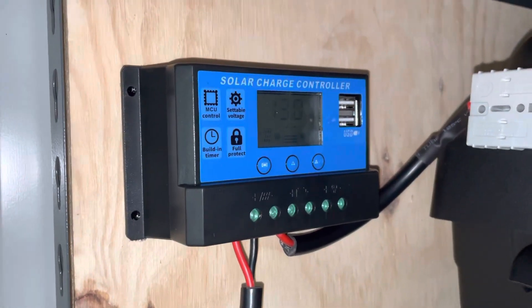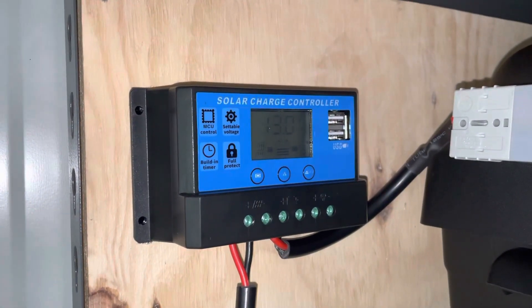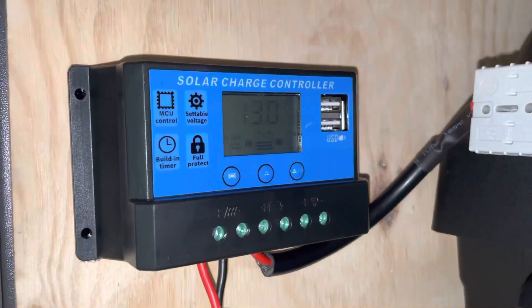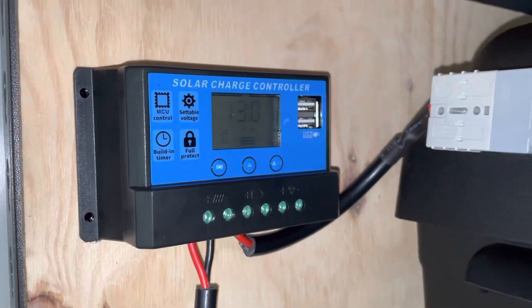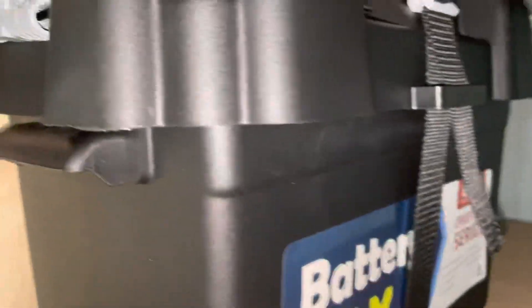G'day, I'm hoping I can get some help with my solar charge controller. I've got a 100 watt solar panel hooked up to this cheap Chinese solar charge controller, and that is hooked up to a 75 amp hour AGM battery.